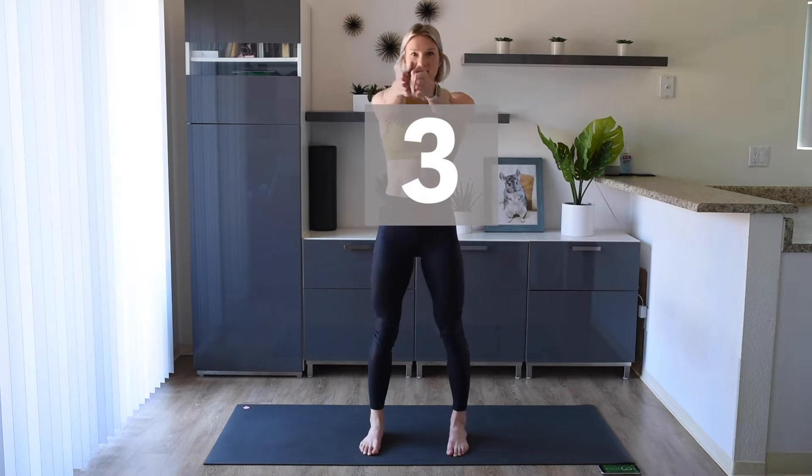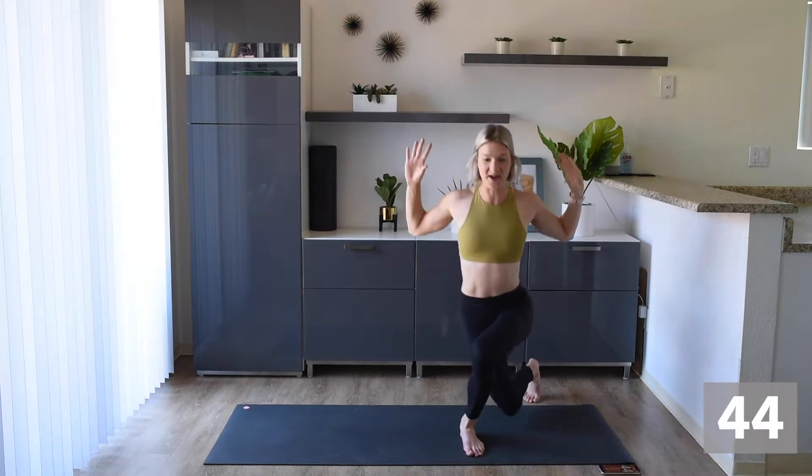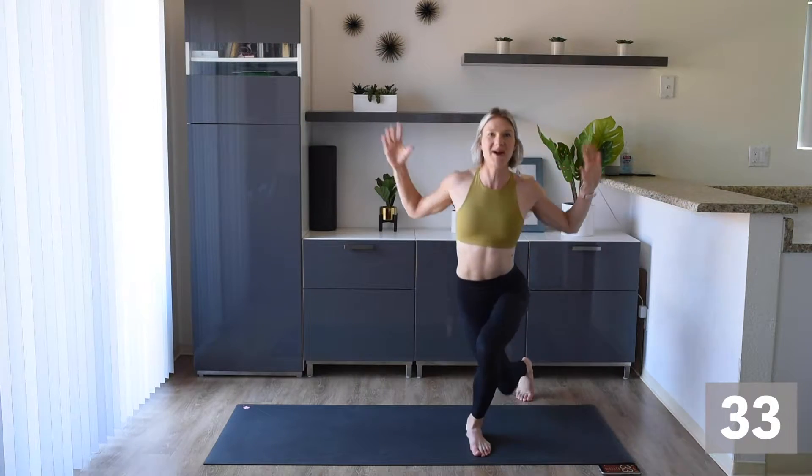Okay, up first we're going to do a curtsy lunge with a pull down with our arms. It's going to be a curtsy lunge, taking our arms down and engaging all those back muscles. Then we're coming to the center then to the other leg. Let's get that body moving, feel strong, take it nice and slow and controlled.